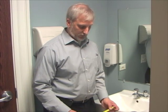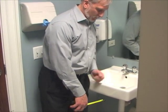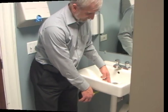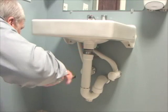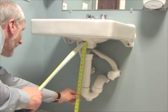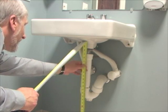To measure an accessible sink to make sure there's proper knee clearance takes two steps. First, measure eight inches from the front of the sink backward, and then see where that eight inches comes underneath the sink. From that point, measure from the floor to the bottom of the sink — that is 30 inches, which is plenty of knee clearance because you need at least 27 inches.